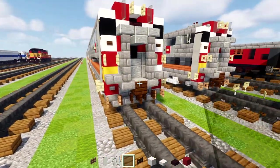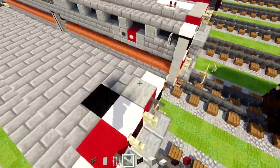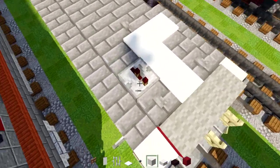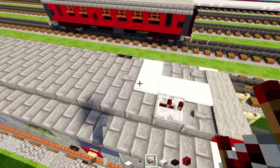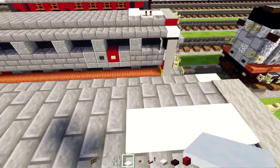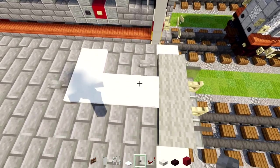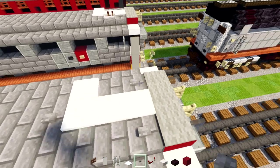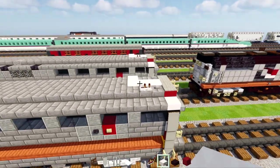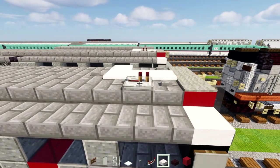Then on the roof area, add in light gray carpet three blocks wide here. Take a snow layer, stone button, and a redstone repeater. Add three snow layers in the middle and make an L shape. Then add a stone button in the back, stone buttons either side of the middle, and the redstone repeater facing towards the front. Open it up by one.